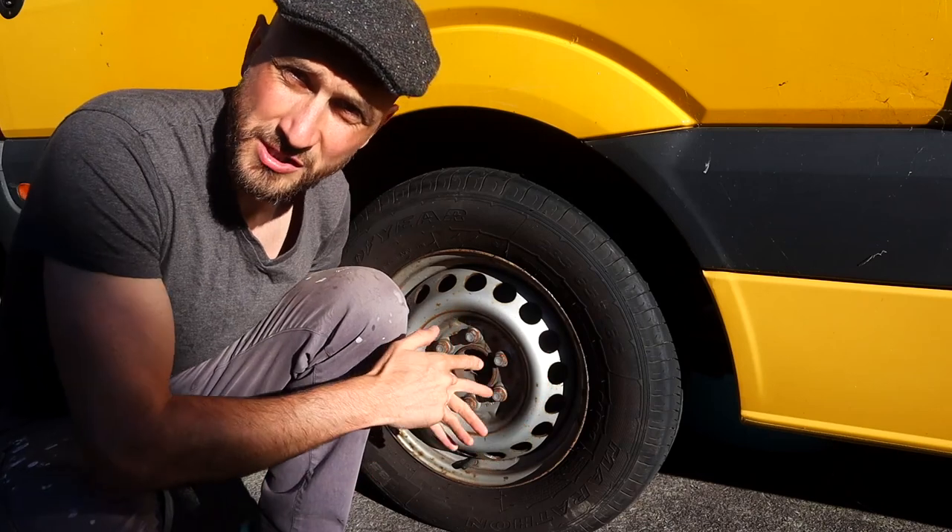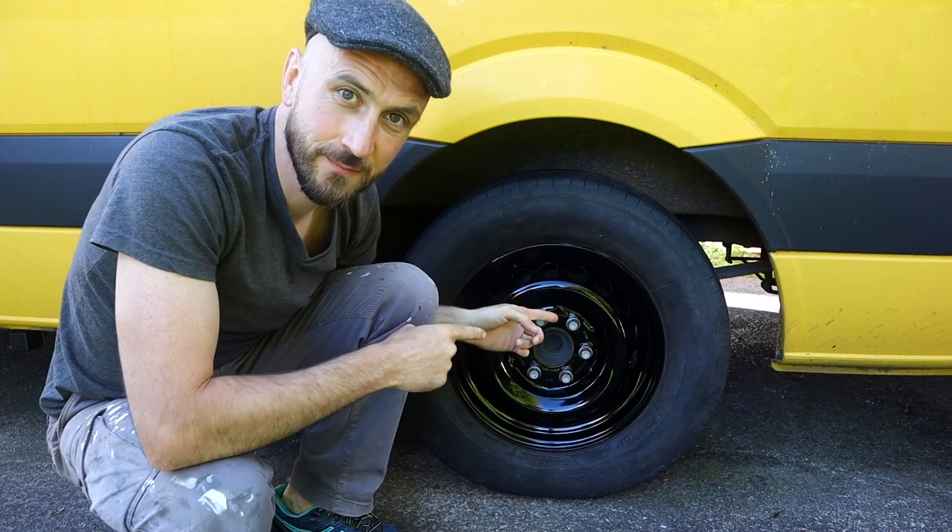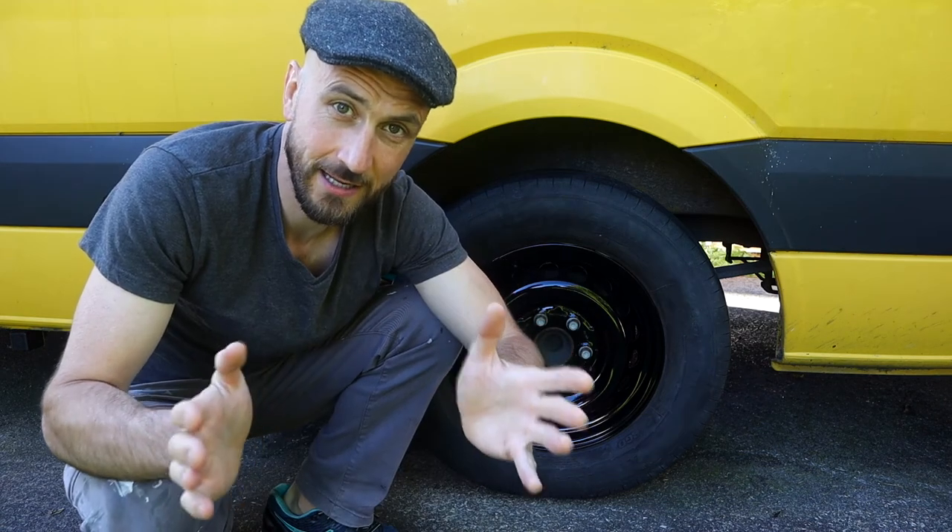In this video I'm going to show you how I turn my rusty steel wheels from looking like this to looking like this. So let's get cracking and I will show you exactly how I'm going to do it.